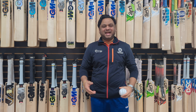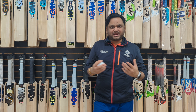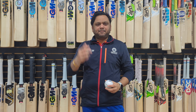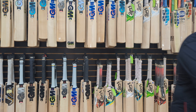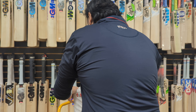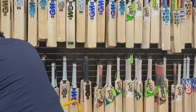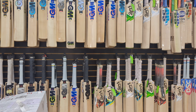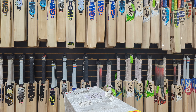Hello everyone, this is Amarsha from Cricket Store Online. What we are going to do today is unbox box number three of the MRF 2023 cricket bats. We received the 2023 shipment and I'm slowly releasing unboxing videos of all the boxes. Today we are doing box number three from MRF — let's check it out.